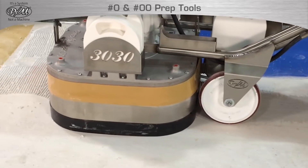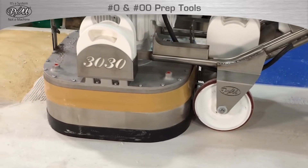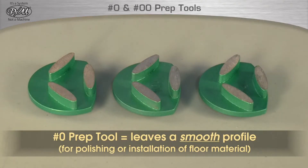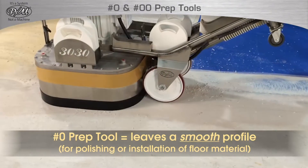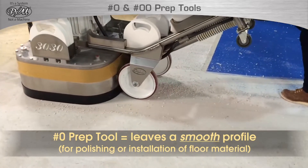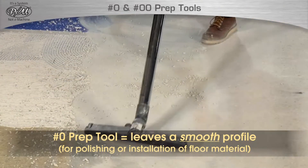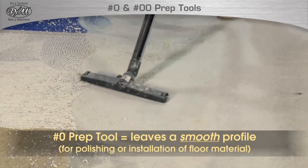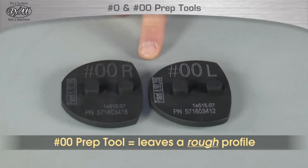The reason to choose a zero or double zero for any particular preparation application will be based upon the final use of the floor after the preparation is complete. The zero is designed to quickly perform surface prep and remove coatings, after which the surface will be ready for most floor coverings or the beginning of the concrete polishing process. Notice how the zero tool leaves the floor clean and uniform.